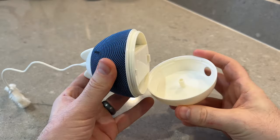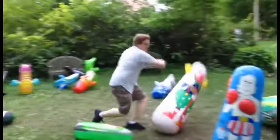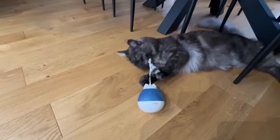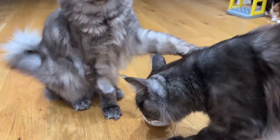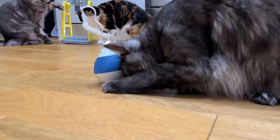One unique aspect of the toy is the built-in treat compartment. Twisting the bottom half reveals a weighted bottom and a small area for treats or kibble. Like those creepy classic clown punch bags, the weight keeps the toy upright even during the most enthusiastic cat attacks, and the movement leads to treats popping out. The treat tray is fairly small and over time your cats will level up, emptying it faster and faster, reducing its effectiveness.